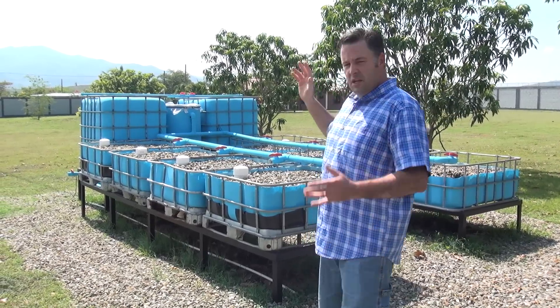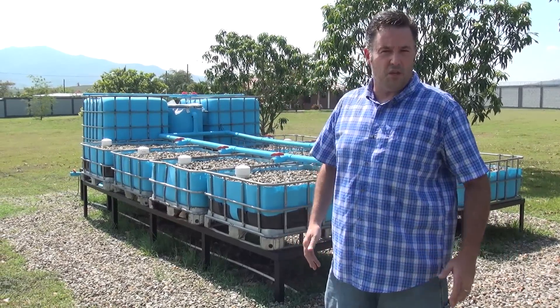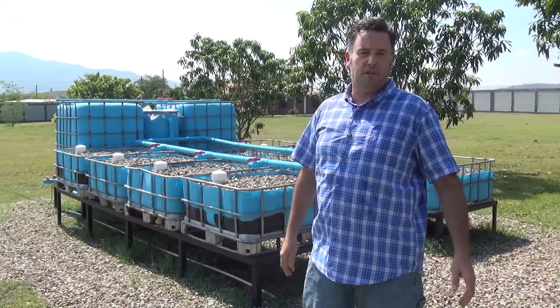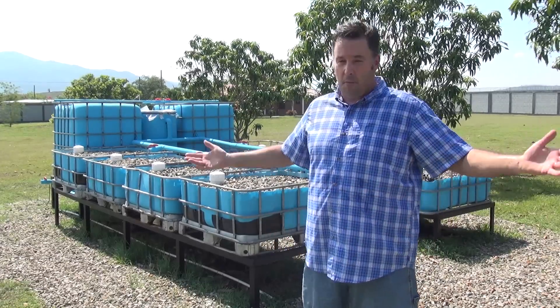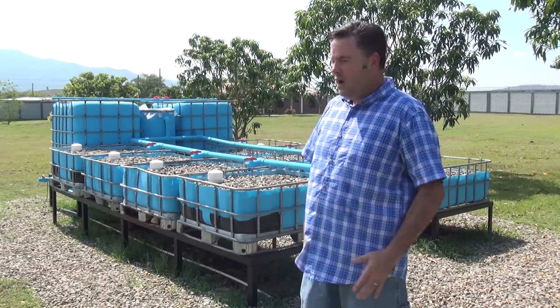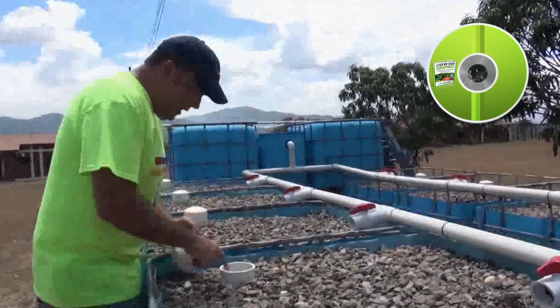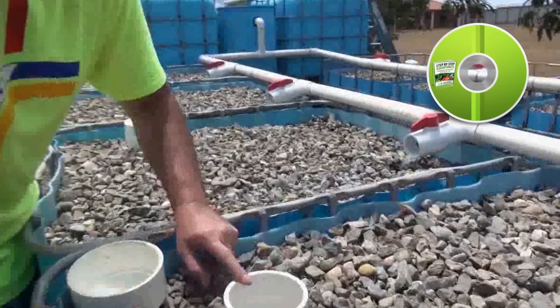So this is a beautiful system. It can go down to four grow beds as well — four grow beds and one fish tank — and we provide the diagrams for that too. So you don't have to build an eight grow bed system. Everything you need, and we also include a 45-minute tutorial video that will walk you through the process as well.